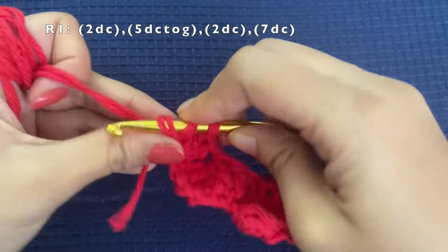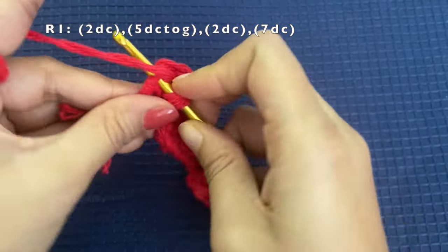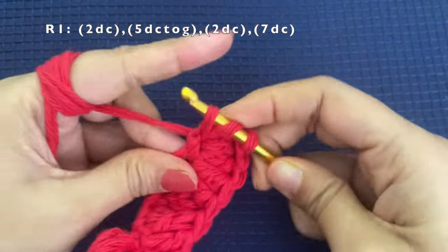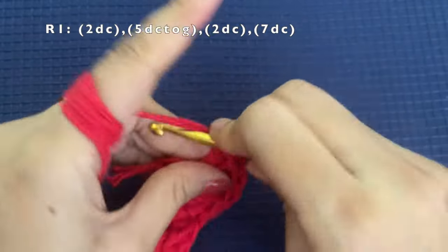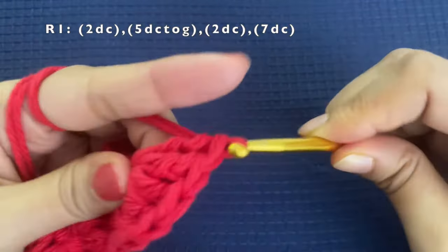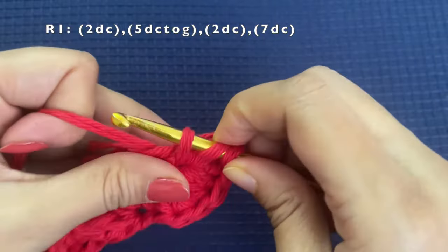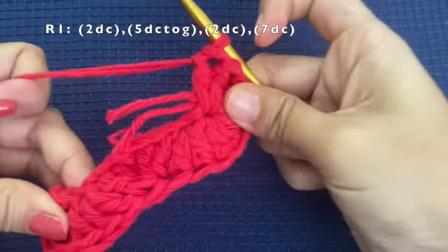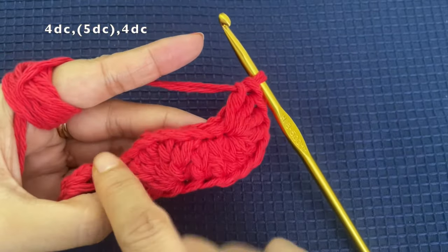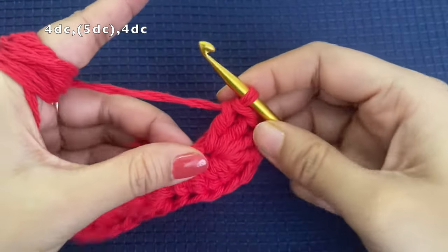So that's 1, 2, 3, 4, 5, 6, and 7th double crochet. We have now worked on the top part of the chain, which has 9 stitches. Now we will be working on the bottom part and we will start off with the same stitch in which we made the 7 double crochets.